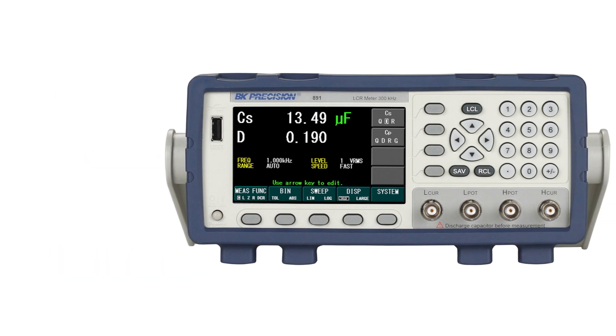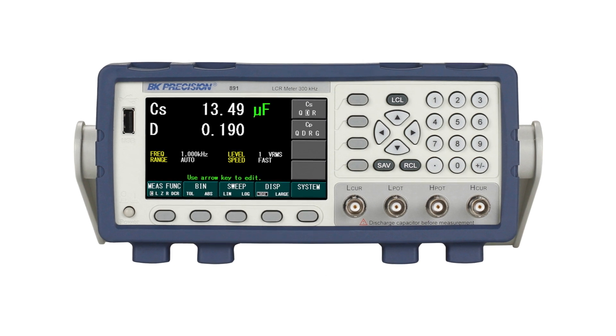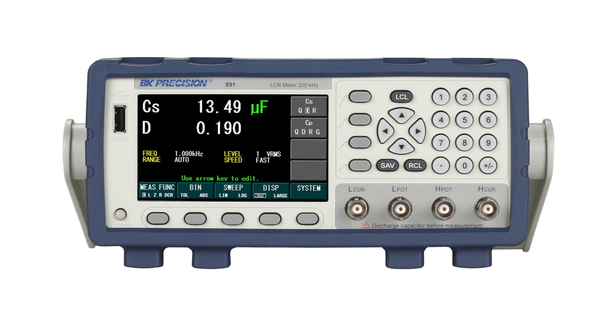These meters are an excellent choice for service, manufacturing, and quality control applications. Taking a closer look at the front panel, starting on the left side we find a USB host port, a 4.3-inch color screen with large easy-to-read display values, and menu keys arranged below the screen and to the side for easy access.